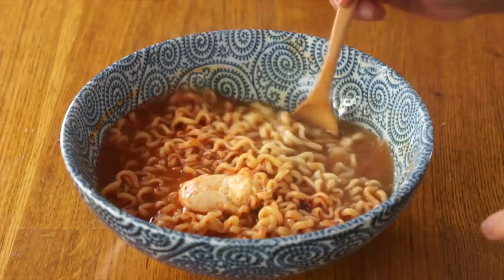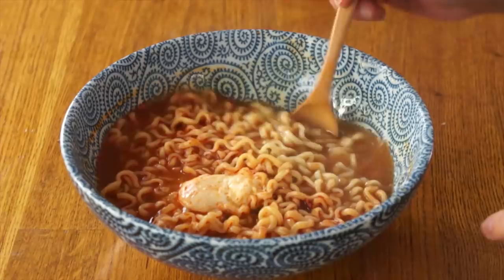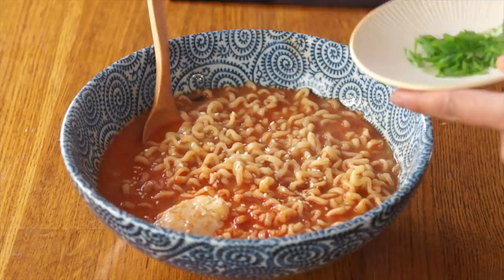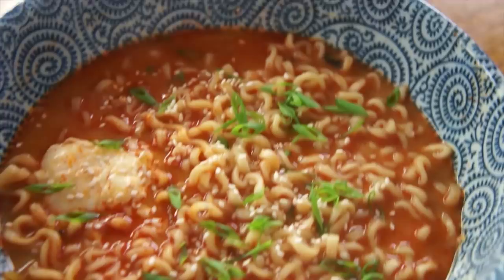Look, you can see that the broth is already changing consistency. Rather than being oily and kind of chillied, it's turning more opaque. It almost looks like tonkotsu ramen. Finally, we're going to top it with a pinch of sesame seeds and green onions, just the green portion cut on the bias. Look how beautiful that is.